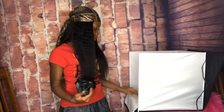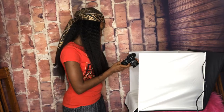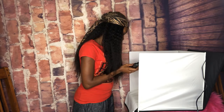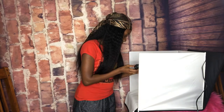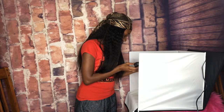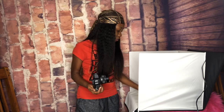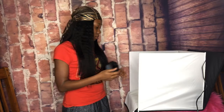I am enjoying this photo shoot, you guys — I'm having fun and I hope you guys are having fun too. That was a great idea for me to do this video live. I was thinking, should I go live on Facebook, YouTube, or Instagram? I chose to go live on YouTube and I'm going to share it with my other social media.